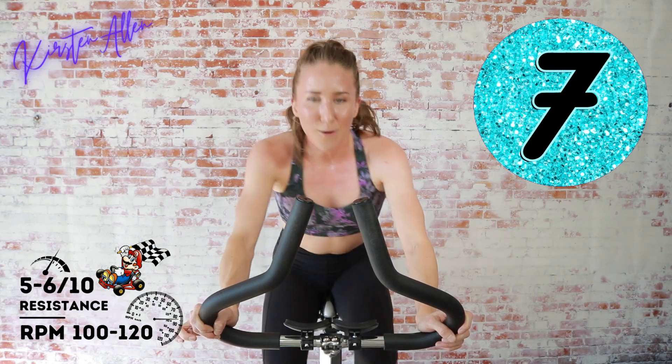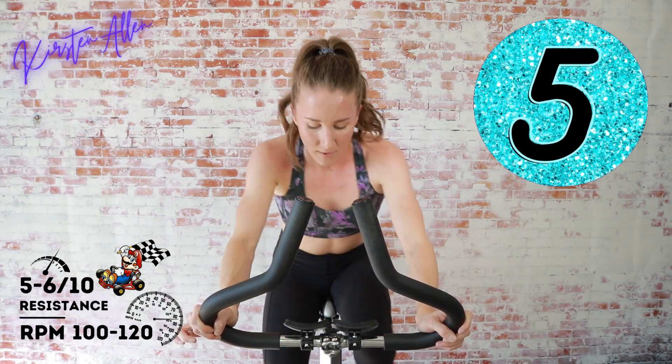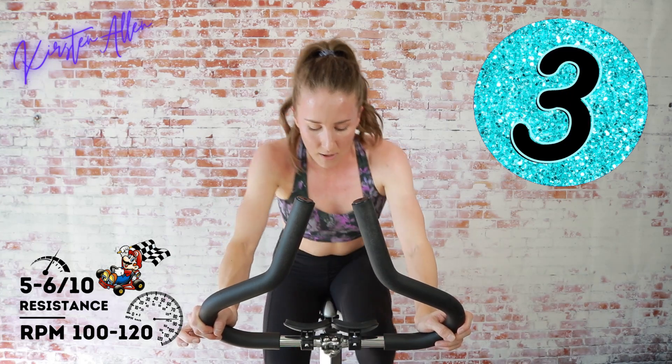Don't tap down — you got it! Five, three, two, one — rest for 10, get those legs recovered slightly.